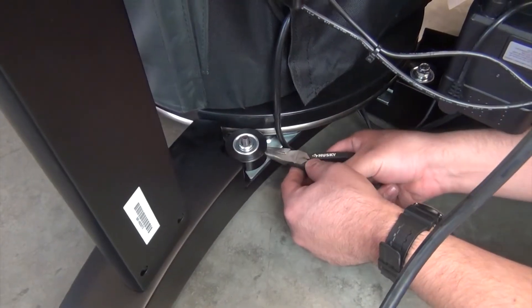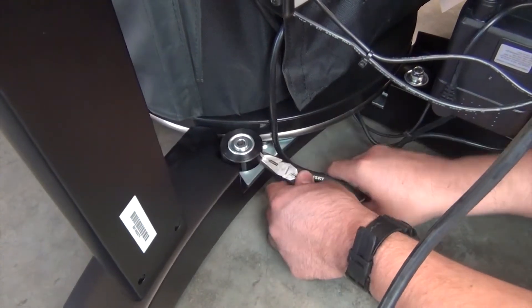Pry the roller off the bolt, then remove it, making sure the washers remain in place on the bolt.